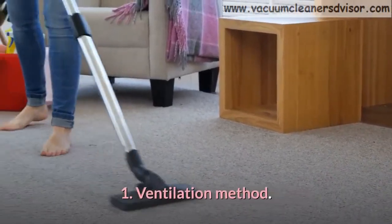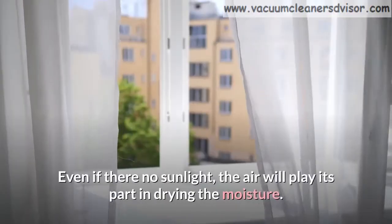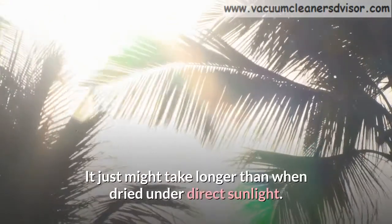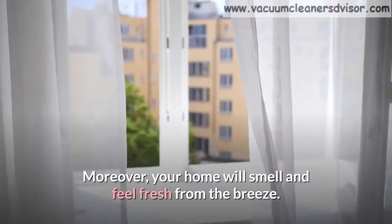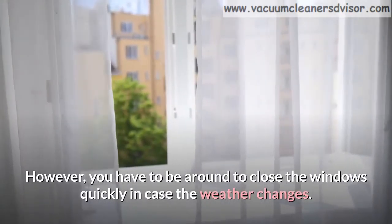Method 1: Ventilation Method. Keeping your windows open for maximum airflow is often a good idea. Even if there is no sunlight, the air will play its part in drying the moisture — it just might take longer than when dried under direct sunlight. Moreover, your home will smell and feel fresh from the breeze. However, you have to be around to close the windows quickly in case the weather changes.